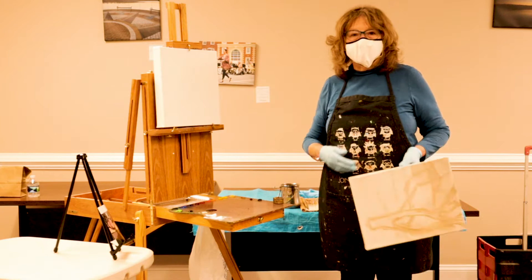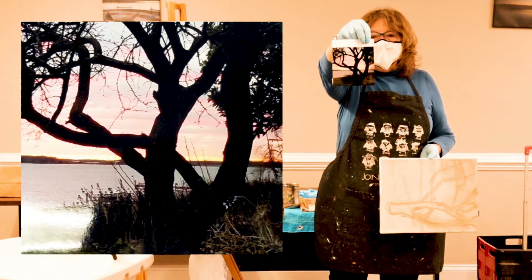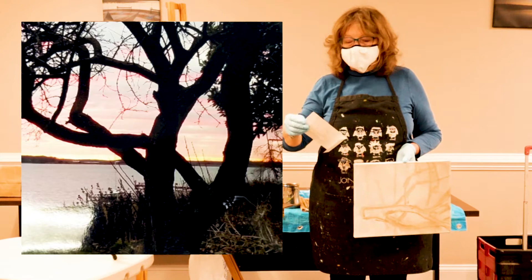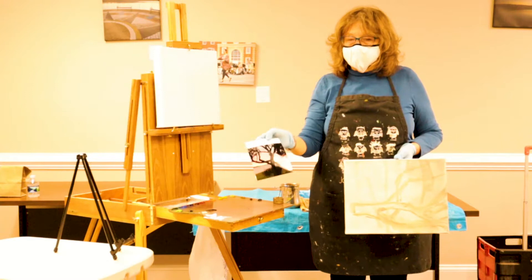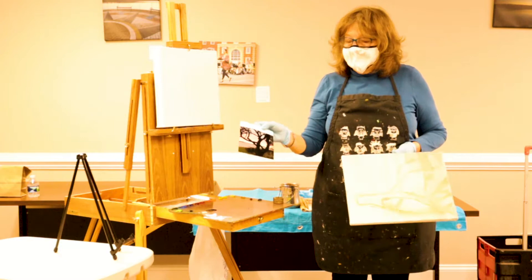Good morning, everyone. Welcome to my second class for the Learn and Share program with the town of Leonardtown and North End Gallery. It's going to be based on this photo, which to me shows the poetry of a tree in winter against the bay. It's going to be a slight sunset, some late afternoon background. But I just love the way that the trunks of this tree twist and turn. So I wanted to put that on canvas.